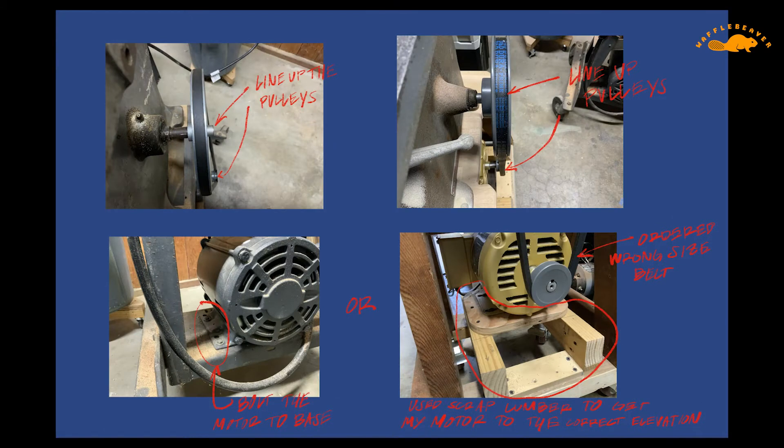Once the motor and the VFD are all bench tested, it's time to mount the motor. There are many ways to do this, and I'm leaving some pictures here as examples. You can see the Instructables article I published to get a little bit more insight and to see the pictures better.